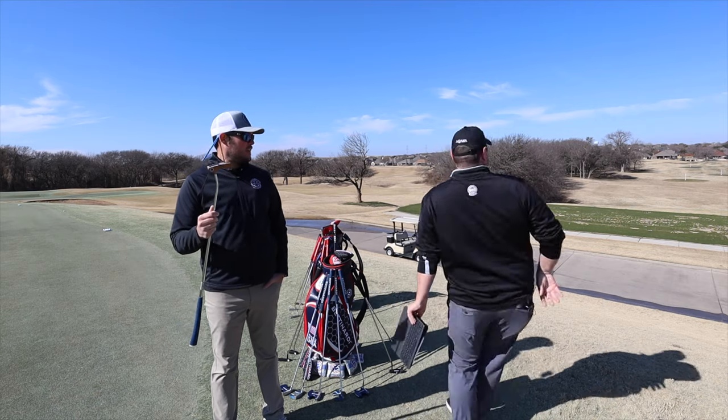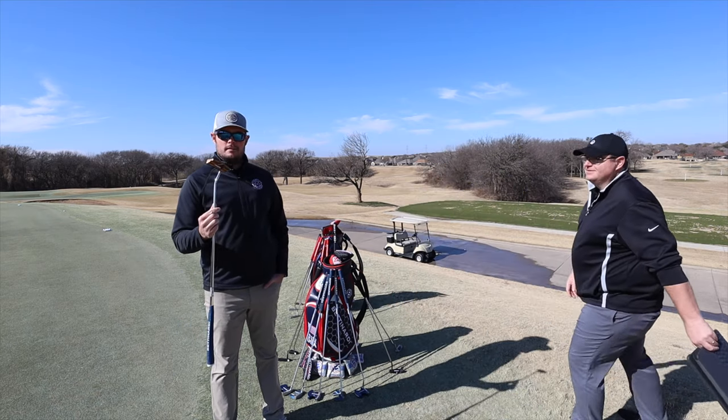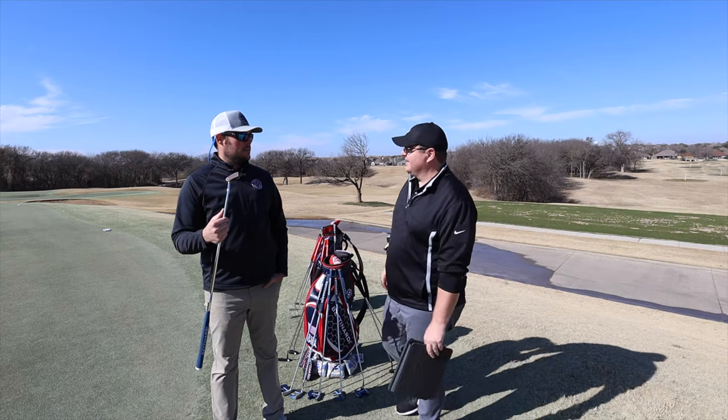Bzzz! The queen bee from Benton Artie. It's a putter. No, not an actual bee. I got scared — I'm allergic. Check it out.